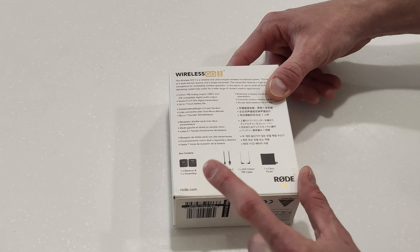Now unboxing this, we've got a little pouch — stock standard, feels like neoprene. Then we've got the good bits: two little furry covers which look like they clip straight onto the microphone port.